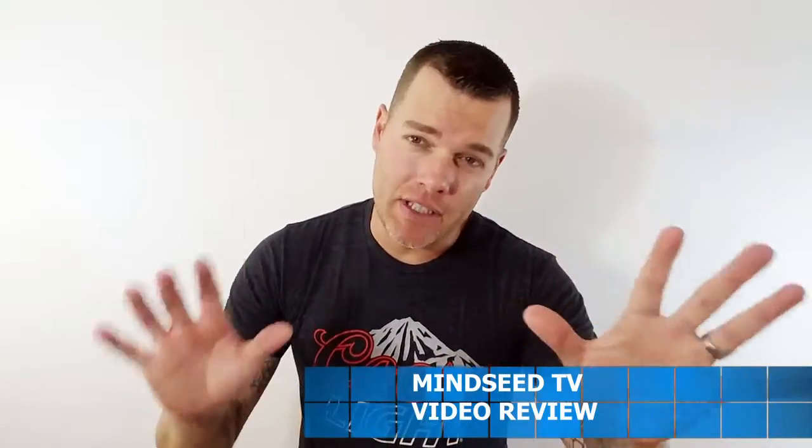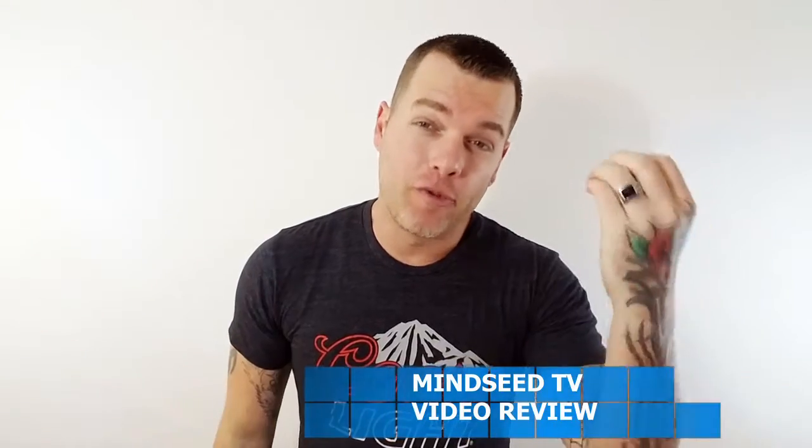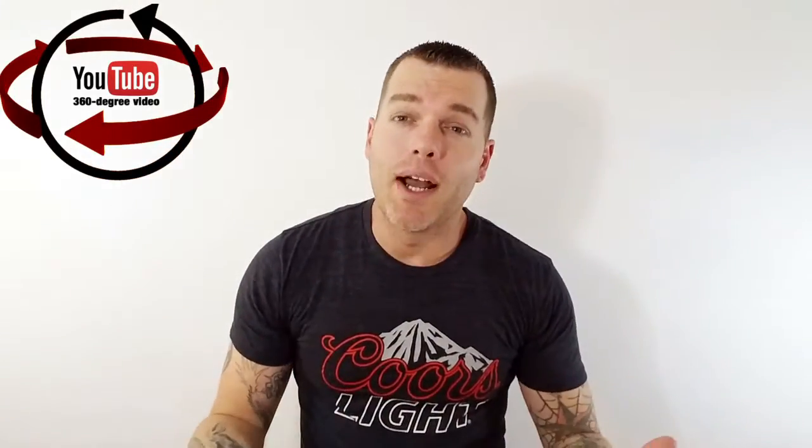Hey guys, Casey Nolan here. So if you haven't seen these videos that are out with 360 degrees on YouTube, they're incredible. If you have a Galaxy or an iPhone made over the last three years, it should have that calibration so that if you just move the phone around while you're watching a YouTube video, it's like you're standing there and you could look in any direction — up at the sun, down at the ground.